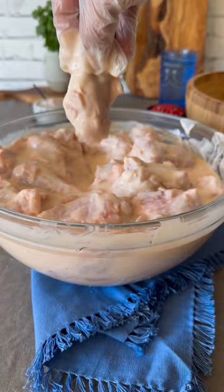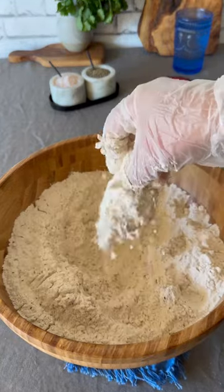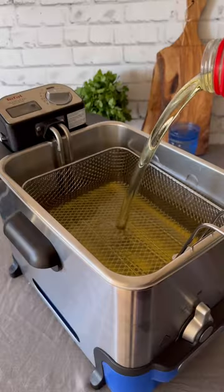Toss the wings in the flour mixture, give it a little massage, and try to coat evenly. Shake off the excess. Place the prepared wings on a tray and heat up the oil in a fryer.